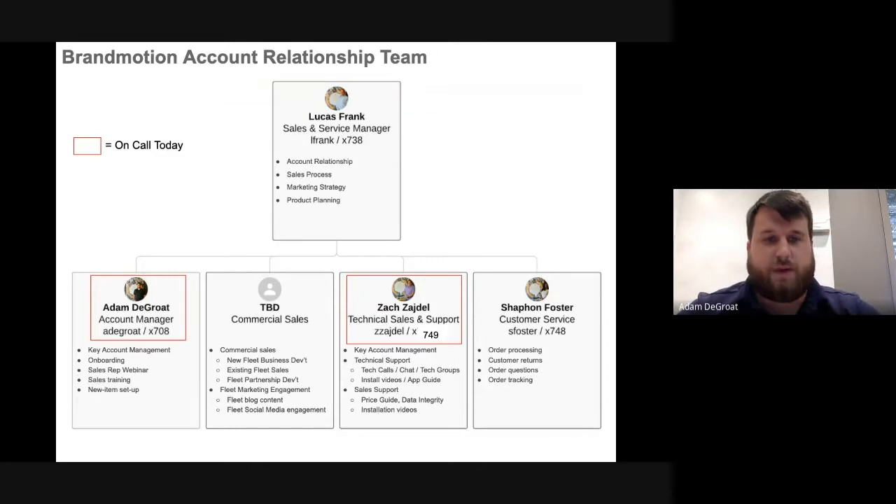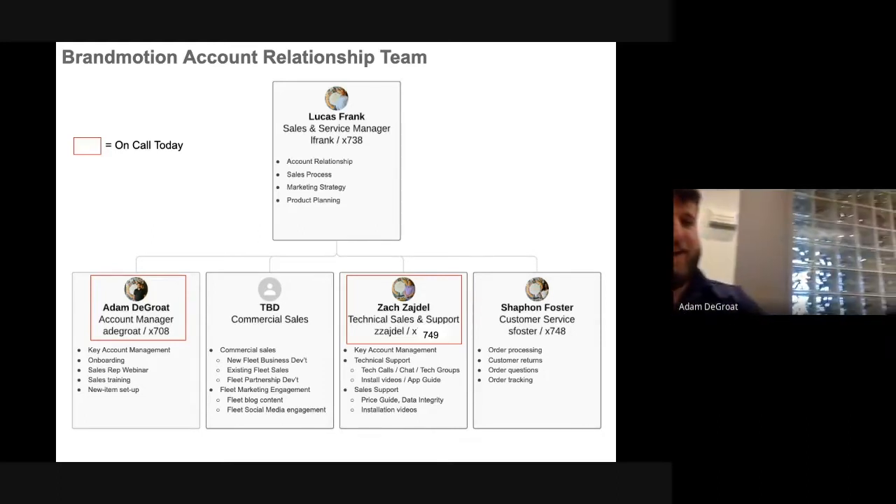My name is Adam DeGroat. I'm an account manager here at Brand Motion. I'm a member of the account relationship team along with Zach Seidel, who is technical sales and support manager.